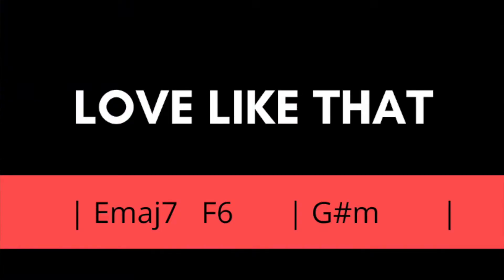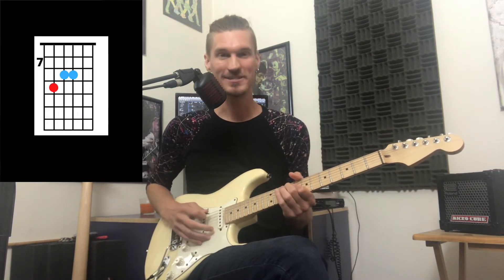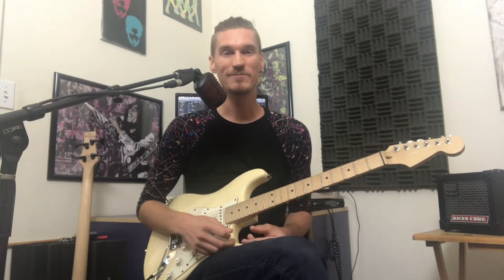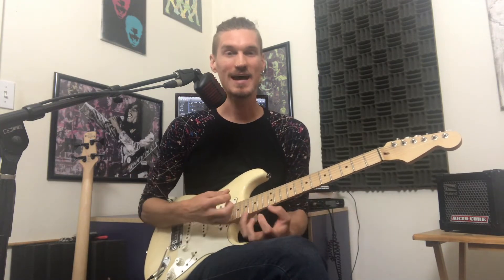Love Like That in the key of B major. Our chords are E major 7, F sharp 6, and G sharp minor 7. Now these three-string voicings are a beautiful example of voice leading. When we keep the top note the same throughout the whole progression, it just really ties those chords together.